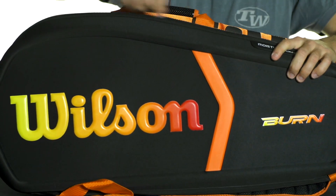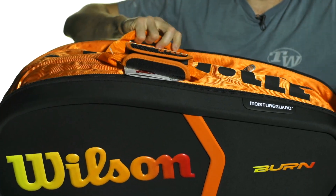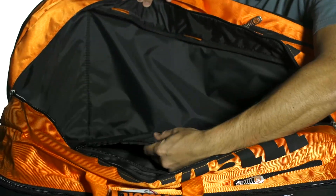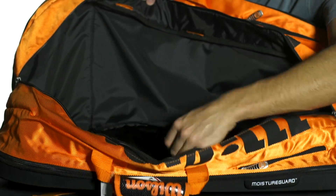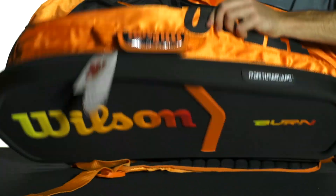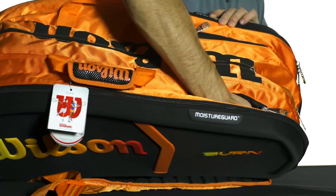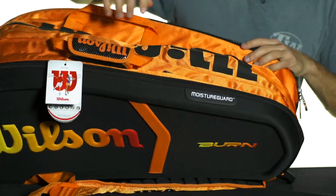I'm going to open up the padded third grab handle on top, which is secured by Velcro, to get to the third large main compartment — opens up like so. Along this side of the lining, you're going to get a nice padded pocket with a zippered entry where you could fit a tablet, or it's a great place to keep strings and grips separate from the rest of your gear. There are also two more smaller accessory pockets on the top that drop down into those two outer main compartments — nice for keeping personal items organized and easy to get to.